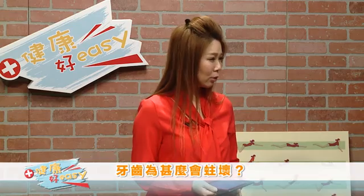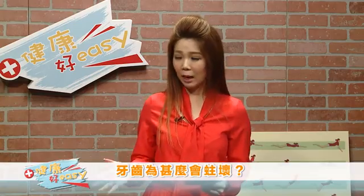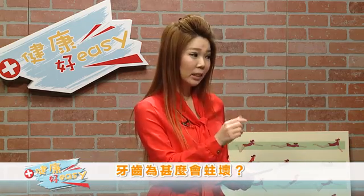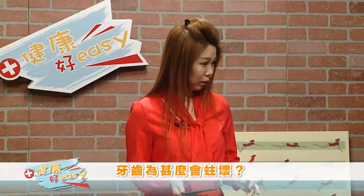初期的蛀牙并不会有痛的感觉，牙齿表面通常是完整的，肉眼是看不见有蛀洞的，而牙齿里面的蛀坏部分就更难察觉，有时需要照X光才能确认。可是刚开始蛀牙的时候是没有感觉的吗？没有错，因为神经是在牙齿的很里面，所以当你开始蛀的时候神经是不会感觉到的，当你开始痛的时候都是细菌已经吃到神经里面了。这时候就要做根管治疗。如果你想把牙齿留住的话就必须做根管治疗，所以定期检查还是最好的方法。